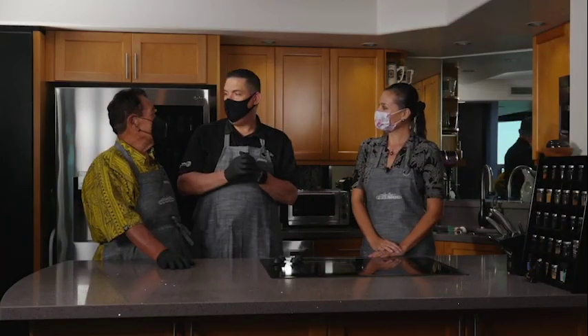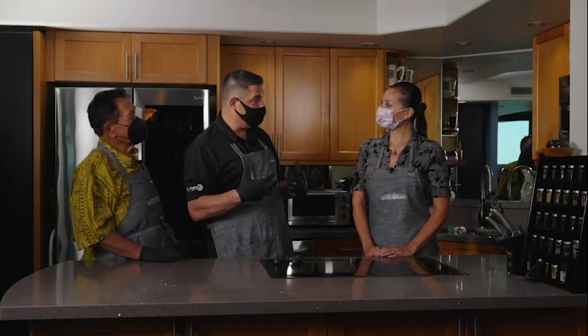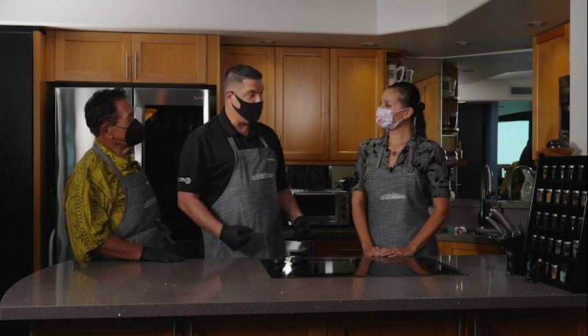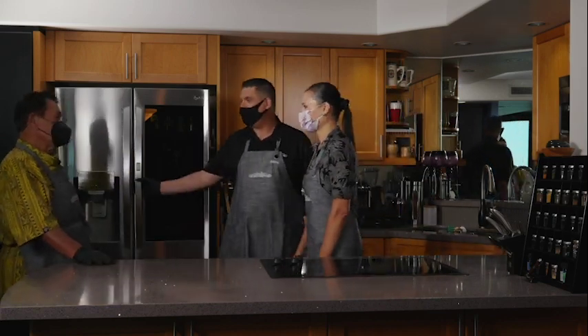Let's let everybody know that Lillian is the queen of green cuisine. That's right. So let's go ahead and pull out whatever we're going to start making, and we'll get started. Let's do it. Uncle Sam, you're all open for Lillian.